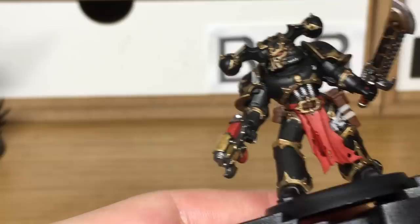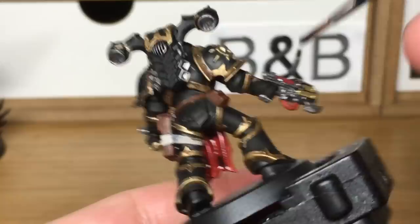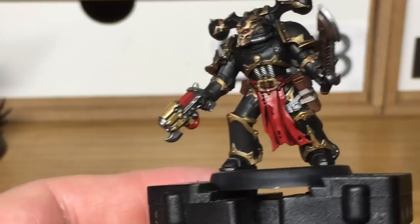Next we're going to be using Citadel Druchii Violet — we're going to do this on all of the red. I'm also just putting some into his eyes as well. Make sure you don't put too much in there; that just means that the very edges of the red are shaded too. When we come back, we'll have all the Druchii Violet finished.